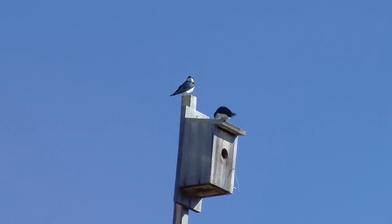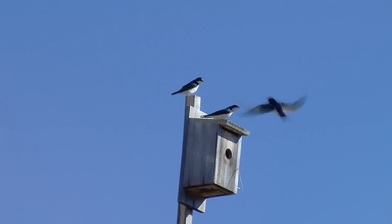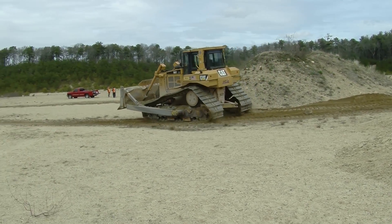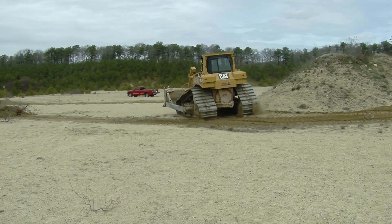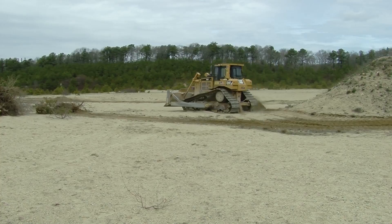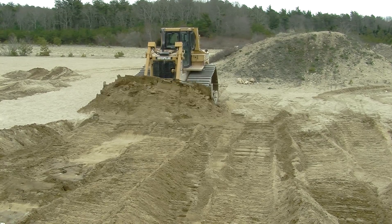We are restoring a sand plain prairie — one of the rarest habitats, a globally endangered ecosystem. Due to the development of Cape Cod, we've lost a lot of these habitats. By providing 15 acres, we'll be able to target bird species that have a minimum threshold of 10 acres.